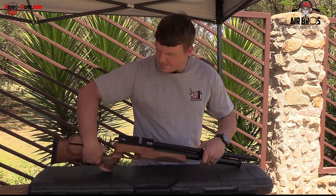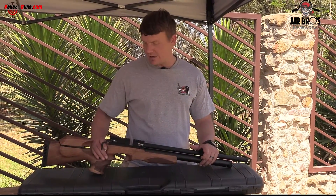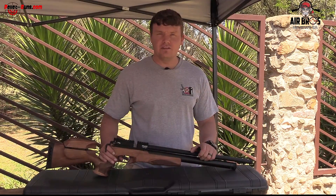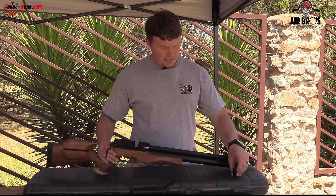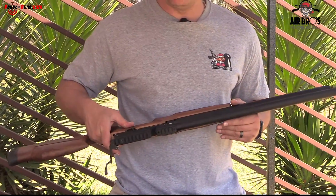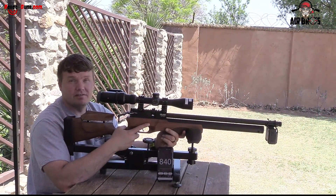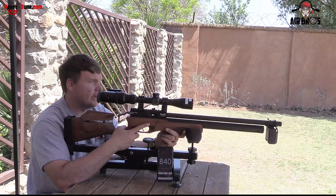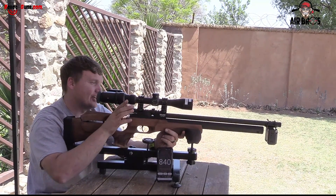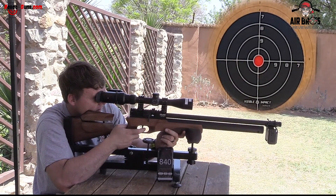We'll probably try JSB 18 grain and see the normal speeds it shoots with. Let's take it out to 50 meters, put on a Vortex Diamondback scope, and check a five-shot grouping at 50 meters. We're here at 50 meters — 54 yards — with the Milano M1. Let's take a five-shot grouping and see what this thing can do.